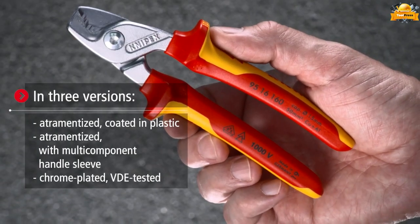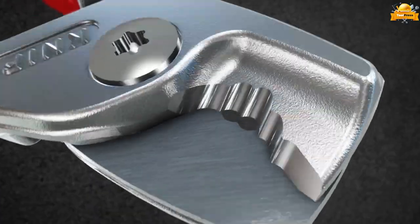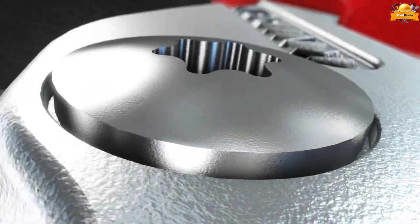And 1000V VDE tested. All this is complemented by the ergonomic design, ensuring the highest level of comfort during use.